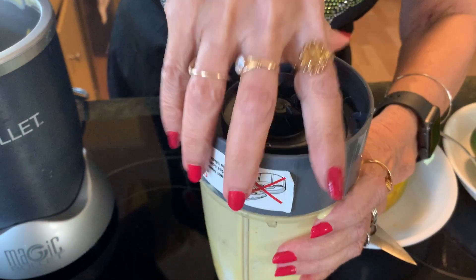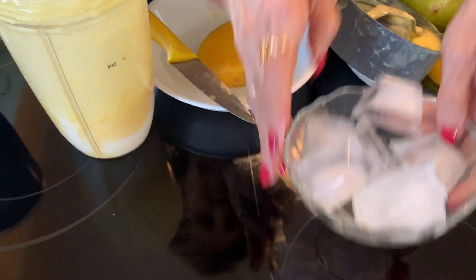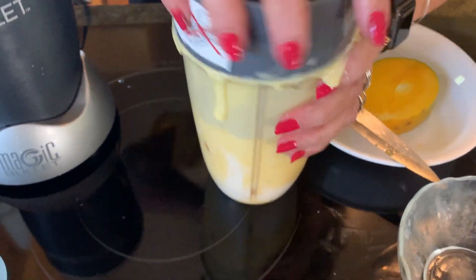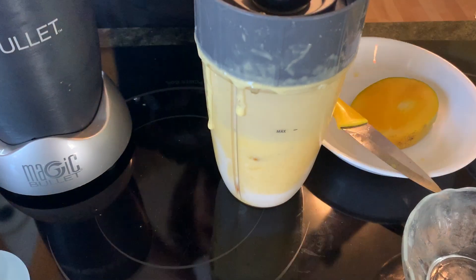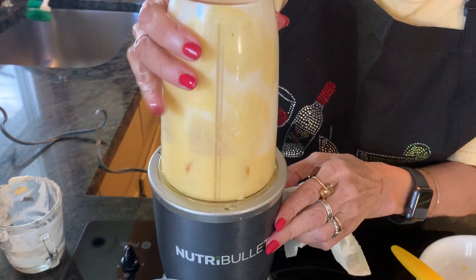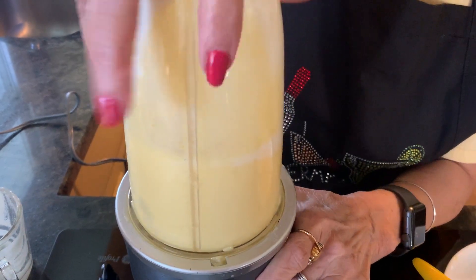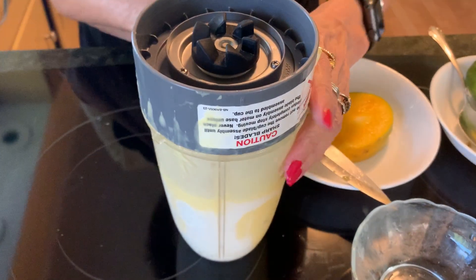Now I'm going to add the ice in it. See how long it took — only a few minutes! It doesn't take long at all and you have a delicious drink.